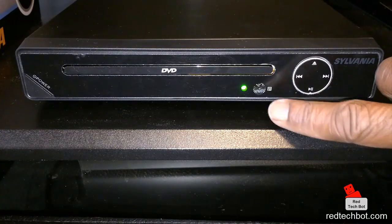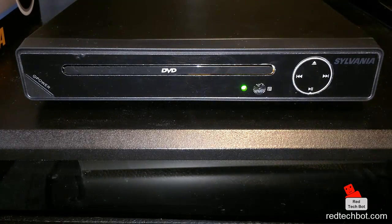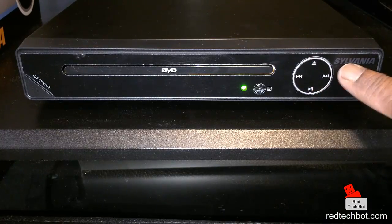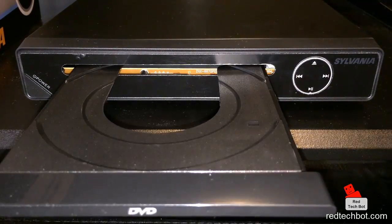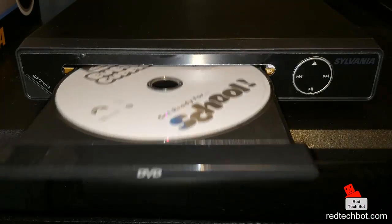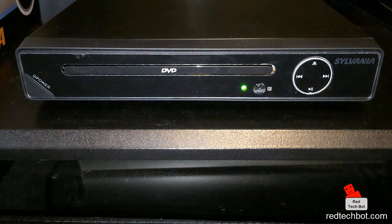I press the power button and it turns green, which means it's on. Here we have the infrared port that works with the remote control, and here are the standard controls on the front panel: skip backwards, skip forward, play and pause, and the eject button — with the Sylvania brand right there. Press the eject button and the tray comes out. You can put in your favorite episode of Bubble Guppies, then either press the button or just push it manually and it goes in by itself.